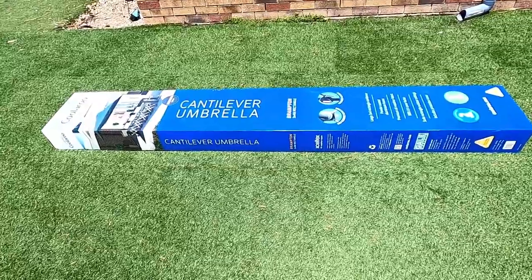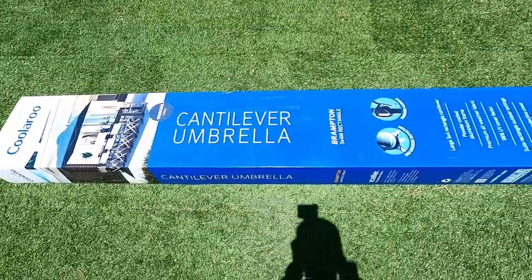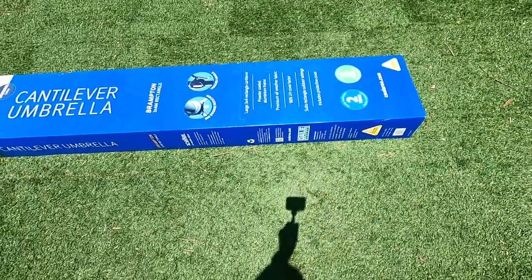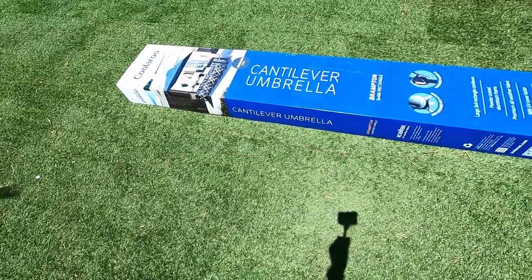So this is the umbrella that we got. It's a Koolaroo Brampton cantilever umbrella, four meters by three meters. Got it from Bunnings Warehouse. Before we start putting it together, let me show you a little bit about what we're trying to do here.